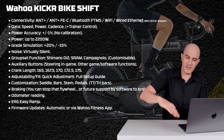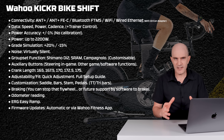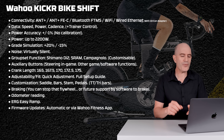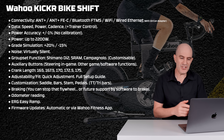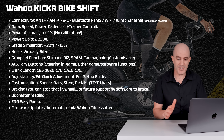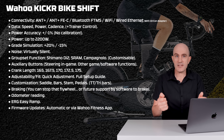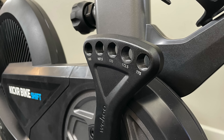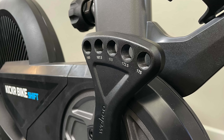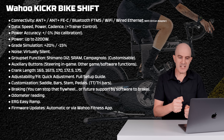Grade simulation up to 20%, or if you like the downhills, negative 15%. This unit is virtually silent — not completely silent, but pretty quiet. We'll do some sound tests later on. Groupset functionality simulation covers Shimano Di2, SRAM, and Campagnolo, fully customizable with what you want front or rear. Auxiliary buttons on the handlebars allow you to do steering, U-turns, and other in-game functions if your software supports it. Crank length 165 through 175mm with the five-pole crank attachment.